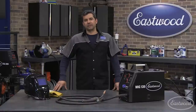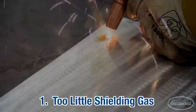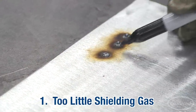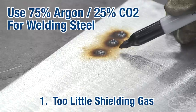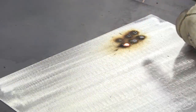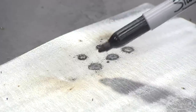Now we're going to show you some of the common mistakes and how to correct them. When you experience no penetration with almost a raised crater, that's too low of a gas setting or no gas flow at all. Check your tank pressure and your regulator setting. After adjusting the regulator to the settings in the manual, we now have very nice spot welds.